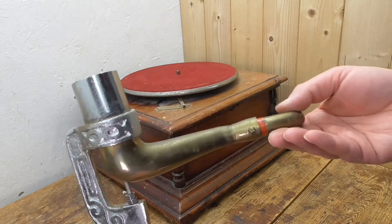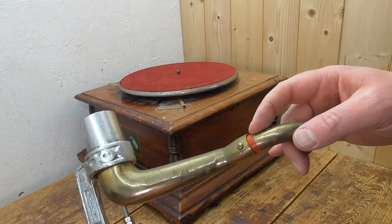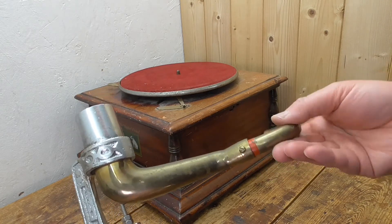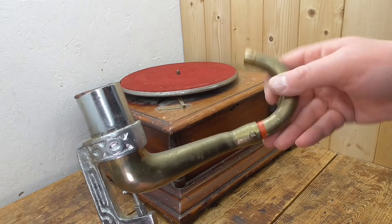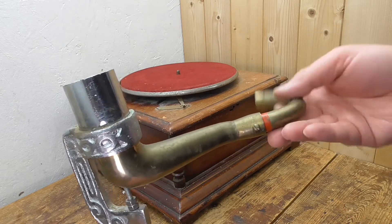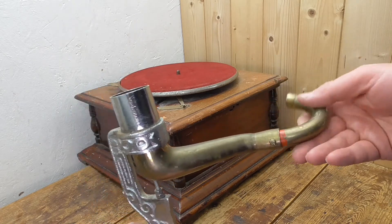The other thing I've done is I've put a little bit of tape here. Again, this deserves something better, but it's just taken a little bit of the slop out of that action. So we'll give this a go — I'll put it back on the gramophone and we'll give it a go.